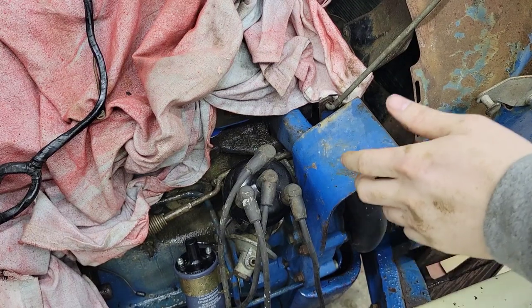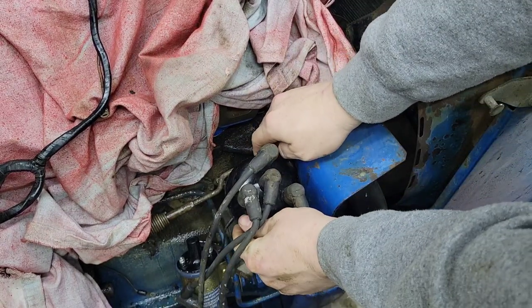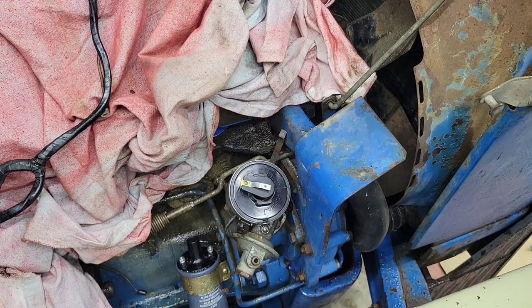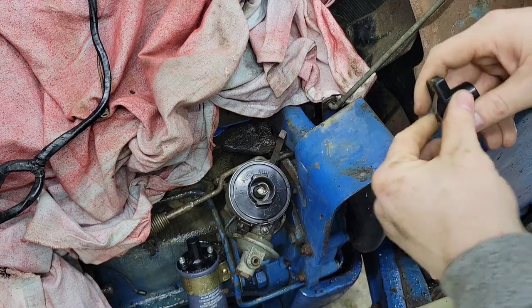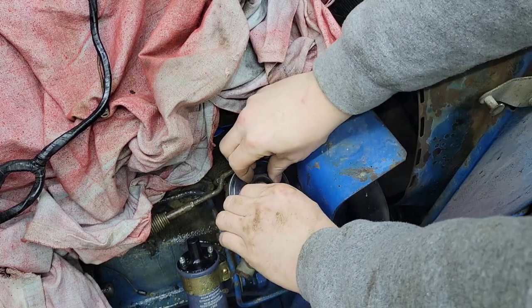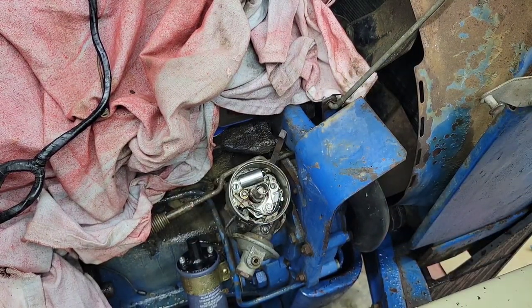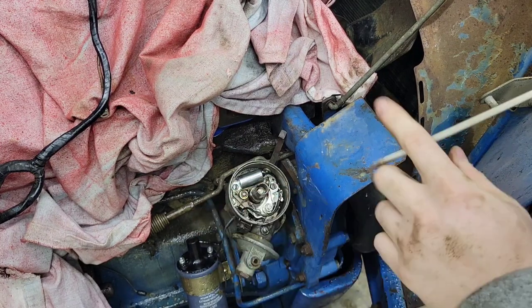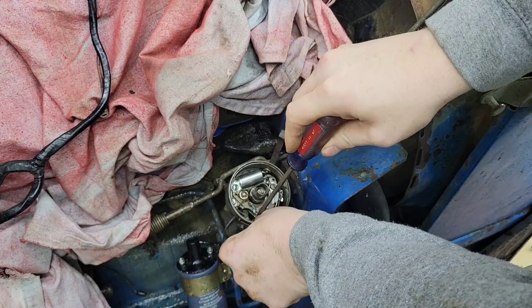All right, this is the cap. I'm just going to leave the spark plug wires on and just take the cap off like that. This thing was not out in the rain — we just had a lot of condensation in here because of how cold it was last week and the sudden warm-up, so everything is just sweating. We'll leave the ground wire but take everything else out.